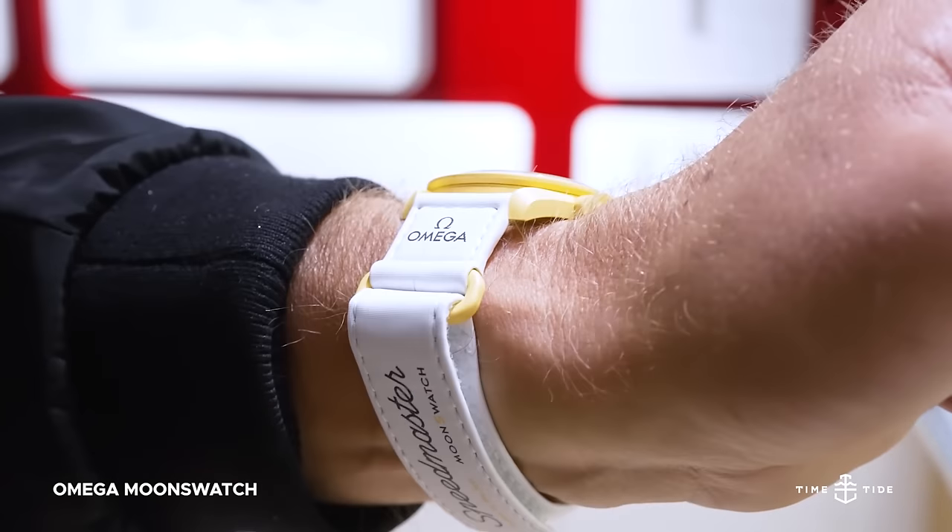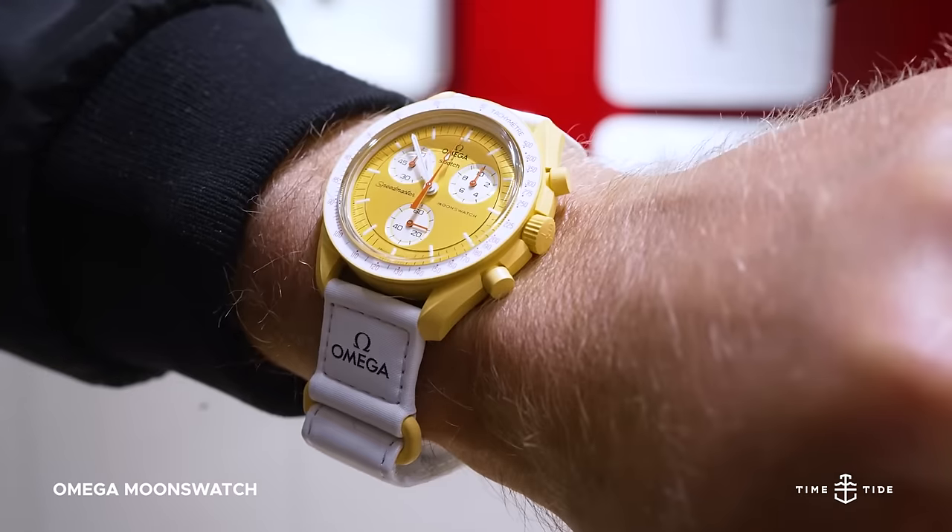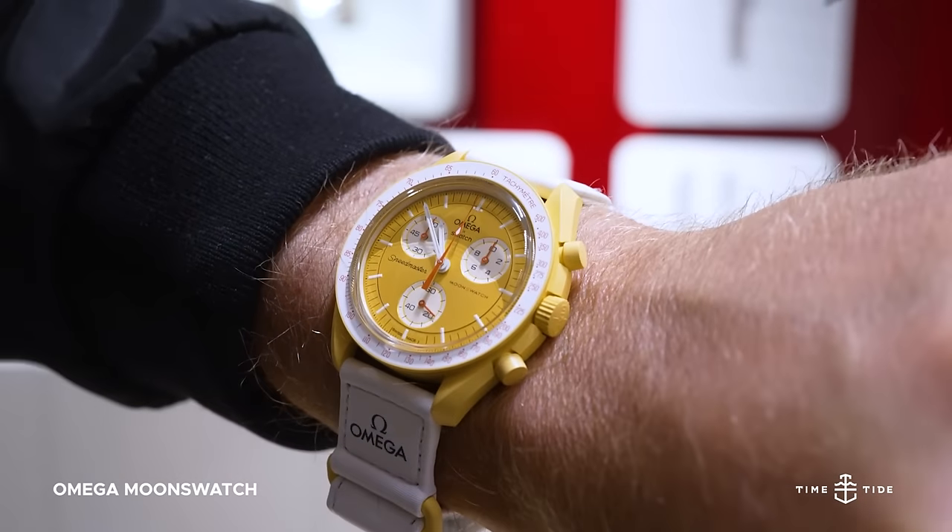To say that the announcement of the Swatch Omega Moon Swatch was the debut of the year would be an understatement. In fact, you could argue it was the drop of the last decade.